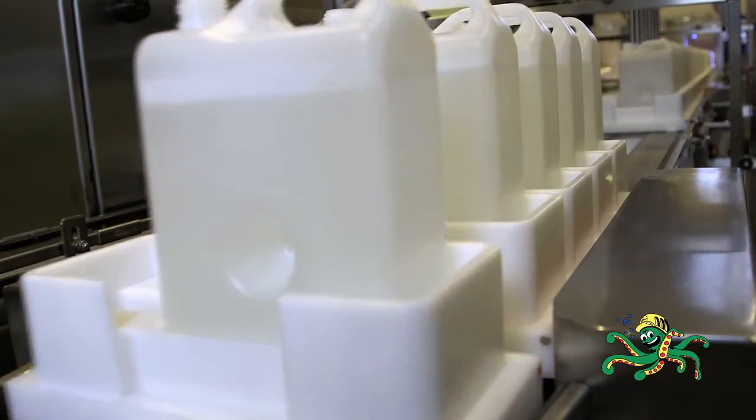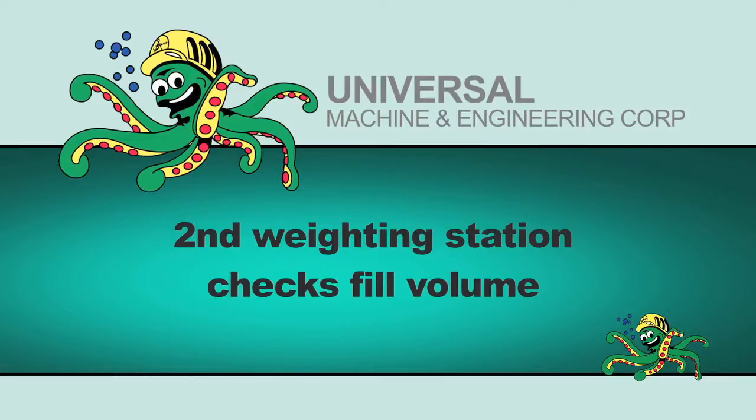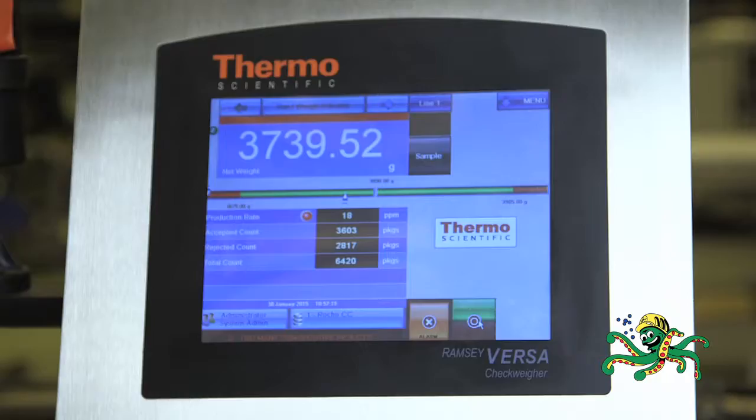Pucks are spaced to go across a second weighing station to check fill volume. Weight is compared to the weight from the first checkweigher, tracked using RFID tags on each puck.